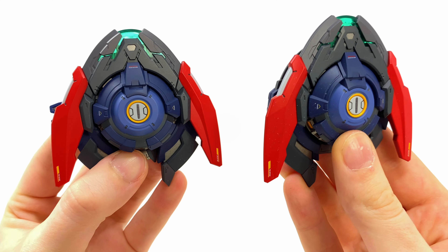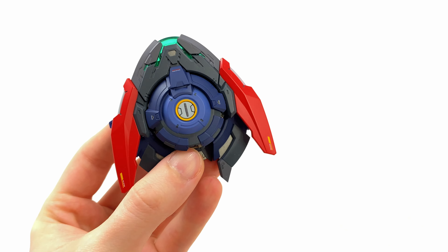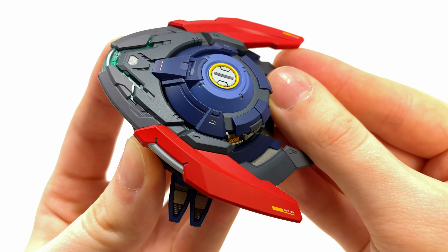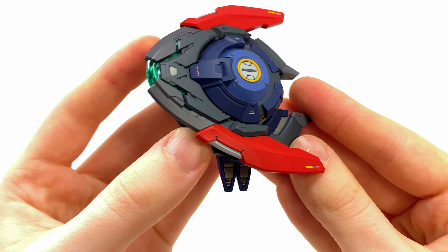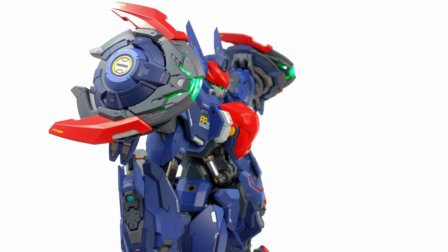First up, my personal favorite has got to be these shoulder-mounted boomerangs. These are really cool. We'll take a look at one of them, as the detail is pretty much the same across the board, much like the main figure — amazingly painted. Check out the detailing: these tiny little orange pieces are just so sweet. You can mount these onto the shoulders or onto the hip skirts, it's completely up to you.